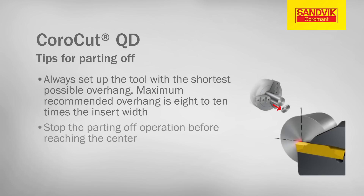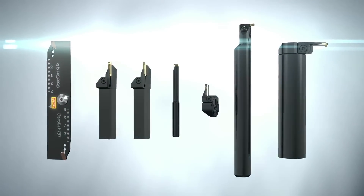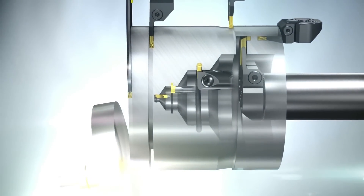Stop the parting off operation before reaching the center. Use CoroCutQD in conjunction with complementary CoroCut products, including CoroCut 1-2 and CoroCut 3.